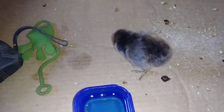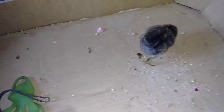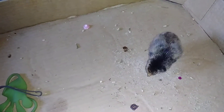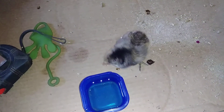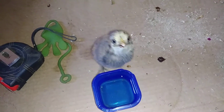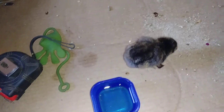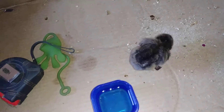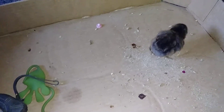Hello YouTube, this is Peppercorn, the latest addition to the house. Who didn't want a chicken? Mama! She has learned to drink her water, sort of. She has learned to eat her food, sort of.